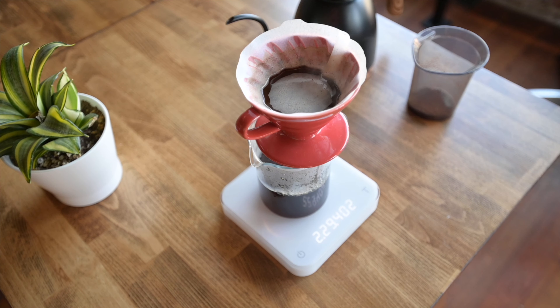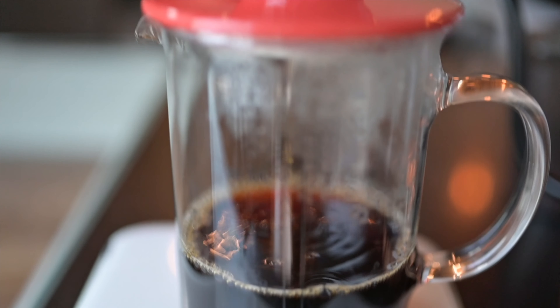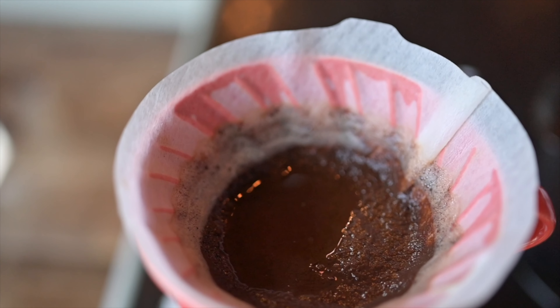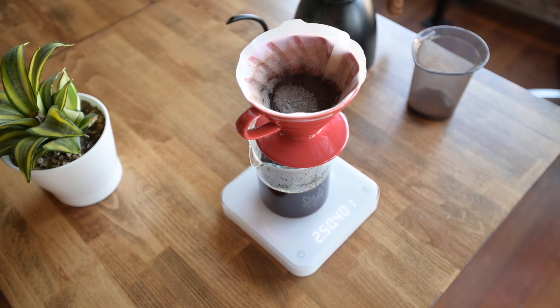The total brew time should be between 3 minutes and 3 and a half minutes, depending on how quickly you pour. I typically pour about 100 grams every 15 seconds. If you pour too quickly, the water will draw down very fast; if you don't pour fast enough, the brew may stall and you may end up with times that exceed 4 minutes.